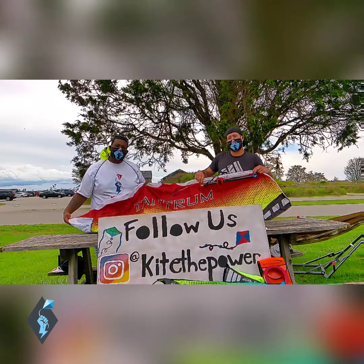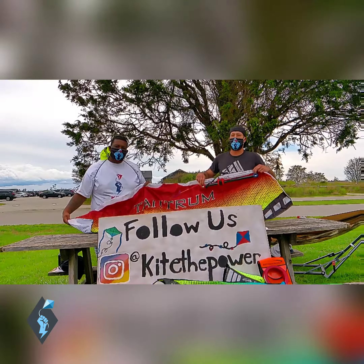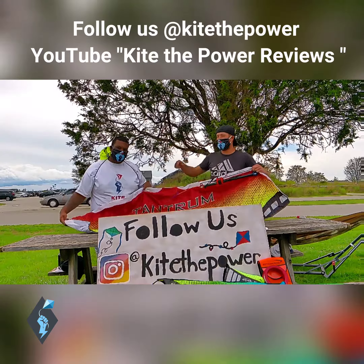Thank you once again for checking us out at Kite the Power Reviews. Thank you for following us on Instagram. We appreciate all you do and all of your engagement with our channel and everything that we're doing. We hope you have a great day. Once again, I am Dr. Delta. This is the Big Kahuna.